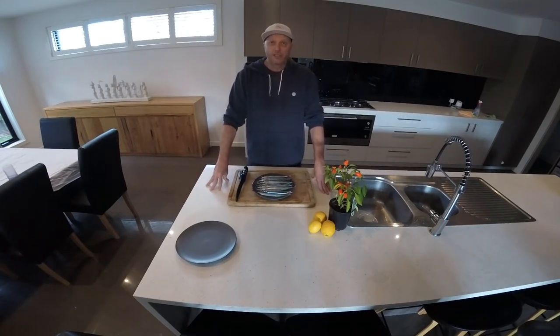There are three different ways to clean garfish: there's a hard way, a medium way, and an easy way. I'll show you all three today and we'll see how we go.